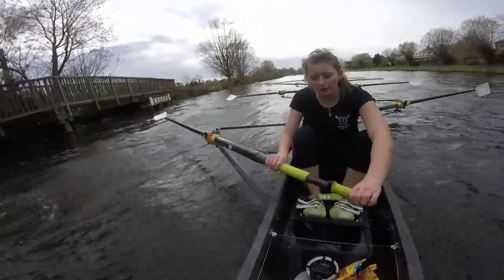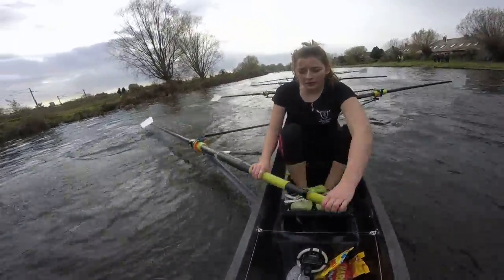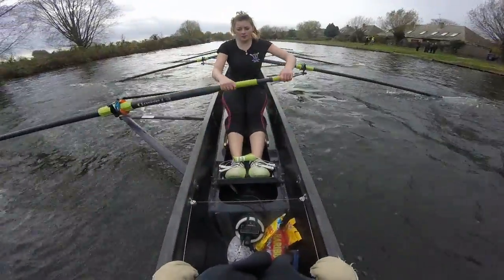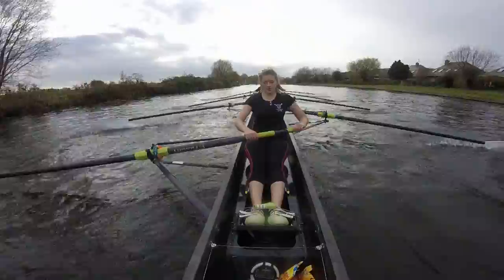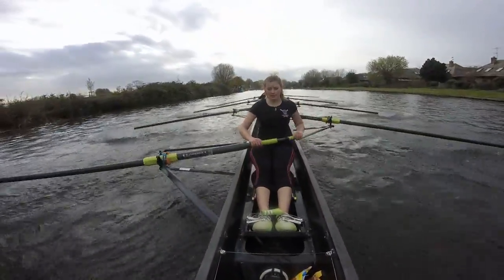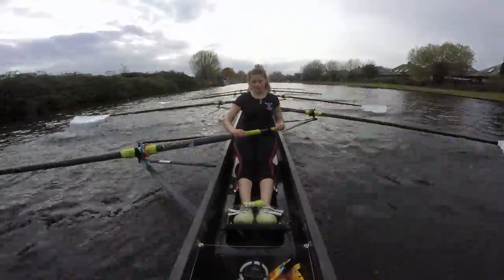Let's get home. Here we go ladies. Now — build on it. Build through the stroke. Pick it up, send it through. Pick it up. Now — pick it up. Keep that second half of the drive — get that acceleration through. Let's explode into the finish. Ready, and go.